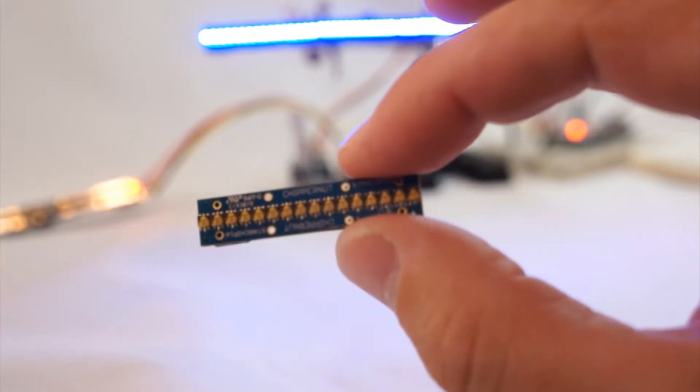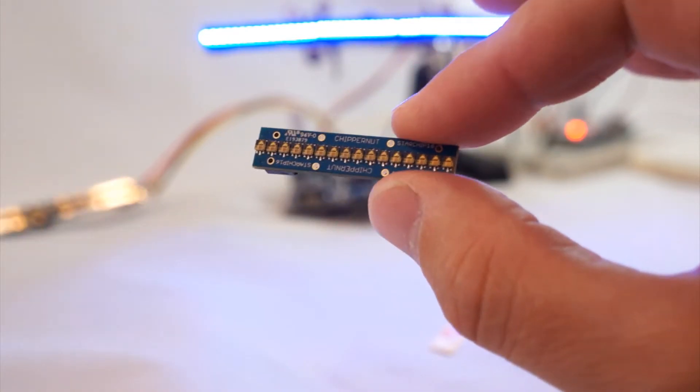This board is fully compatible with the latest Chippernode Shiplight as well as many other Arduino projects. You see I've got something fun running in the background there.